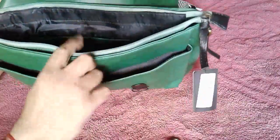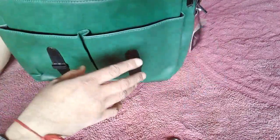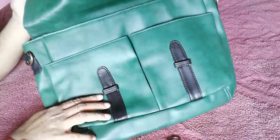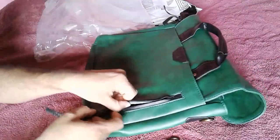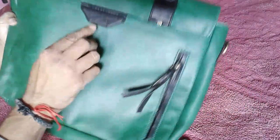I paid only 10 dollars for it. Last month this same bag was 15 to 20 dollars elsewhere, but on Myntra.com I got it for 10 dollars. It's very rugged and there is a black hidden compartment.